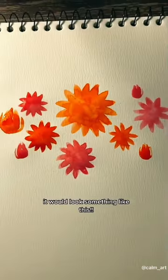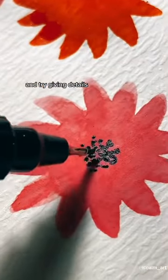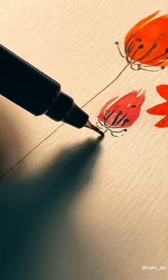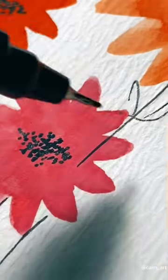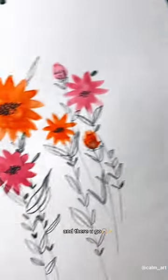Let's make a bud as well using the same method. It would look something like this. Then grab a black pen and try giving details — trust me, it would turn out great. And there you go.